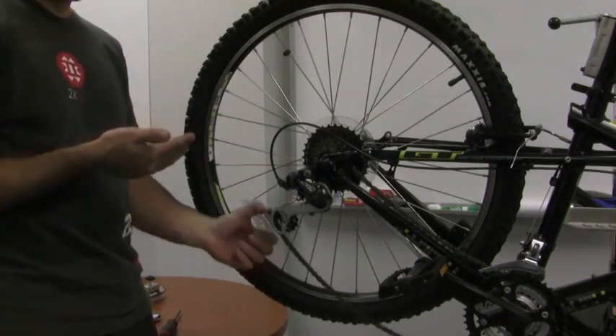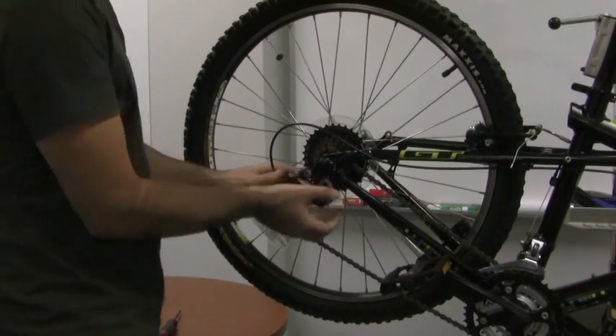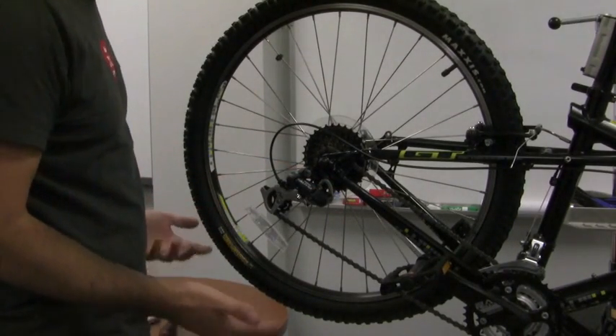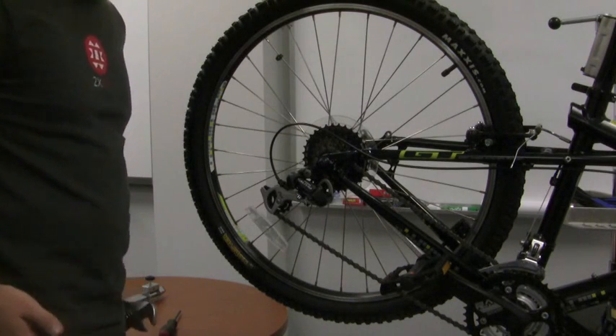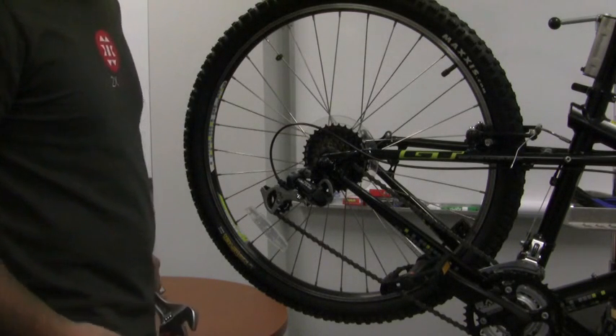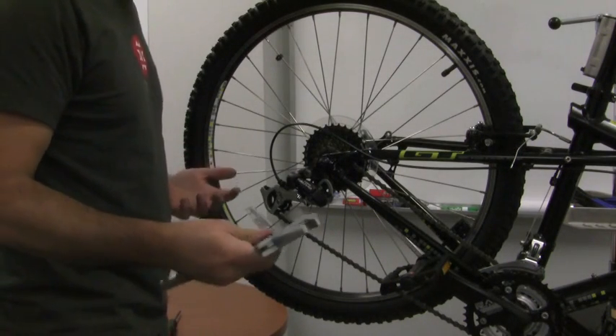Now if it's very minor, sometimes I'll just grab the whole unit here and bend it in or out with my hand. However, it's not very accurate and it's pretty hard to do. But if you're on the trail or out on the road, it's a good way to adjust your bike on the fly. So if you don't have the correct tool to do it, you can use a crescent wrench.